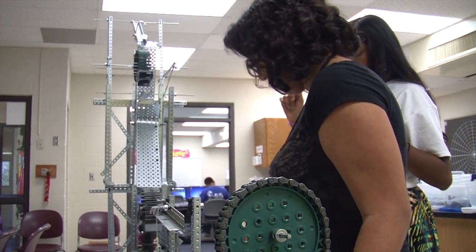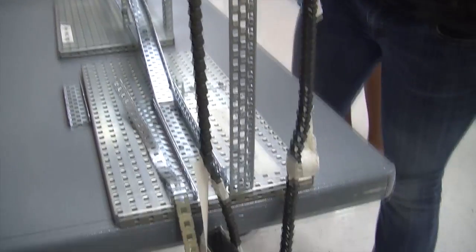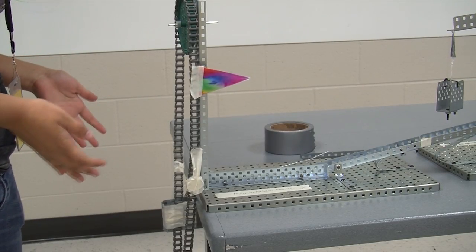The next group! Alright — that one, that one, that one, that one. Raise it, raise it, raise it and go. Yay!